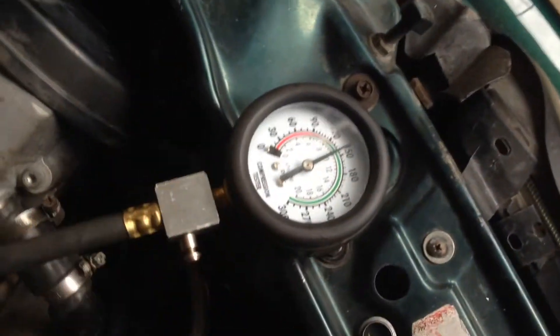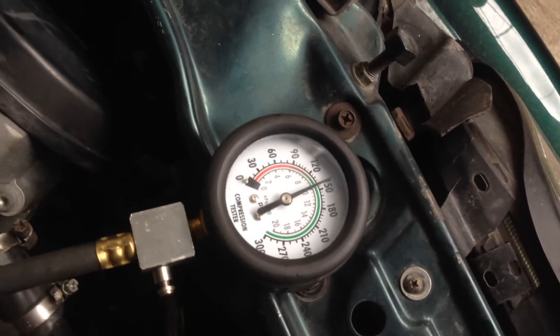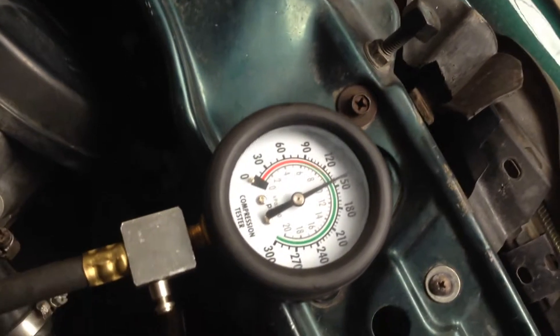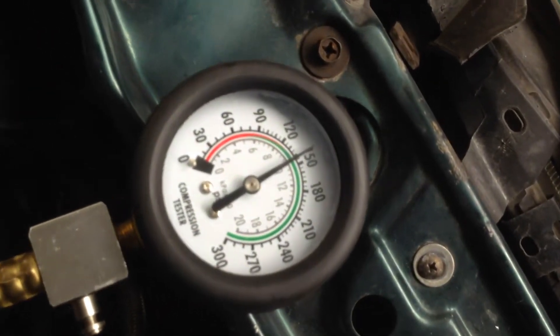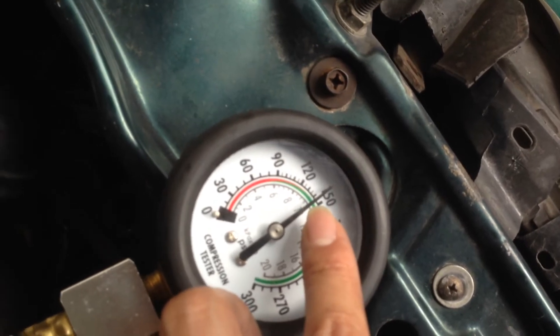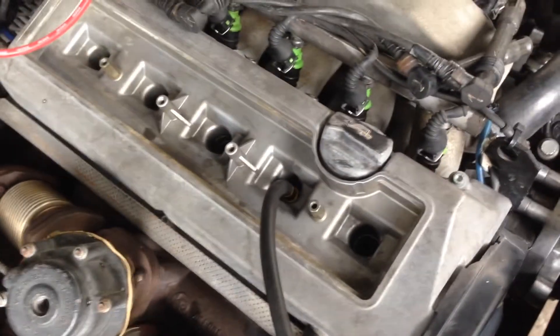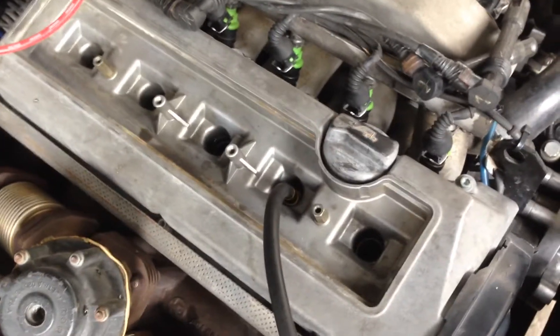Okay, the compression number is significantly higher — from 105 pounds to nearly 150. Time to remove the head off again.